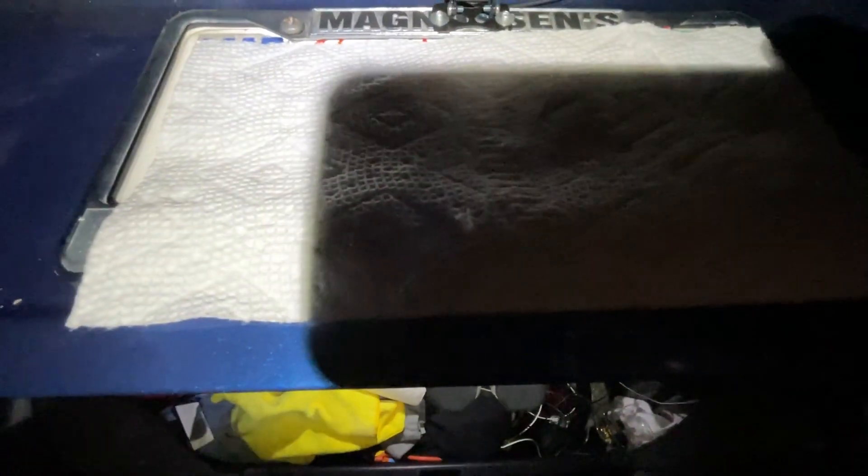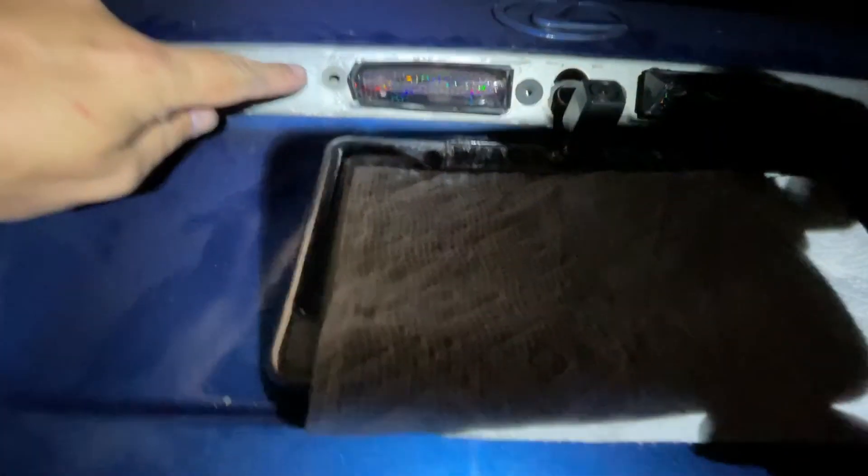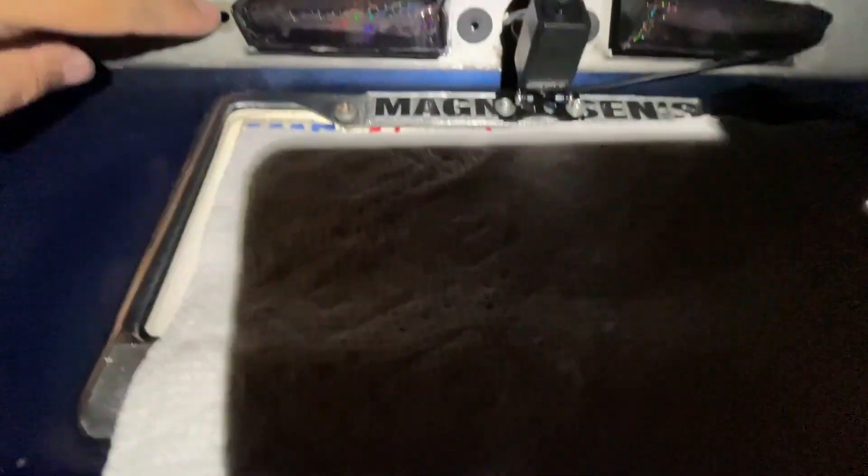To remove this bezel from an IS-300, you have to remove the entire trunk liner. There are four bolts and two plastic fasteners.